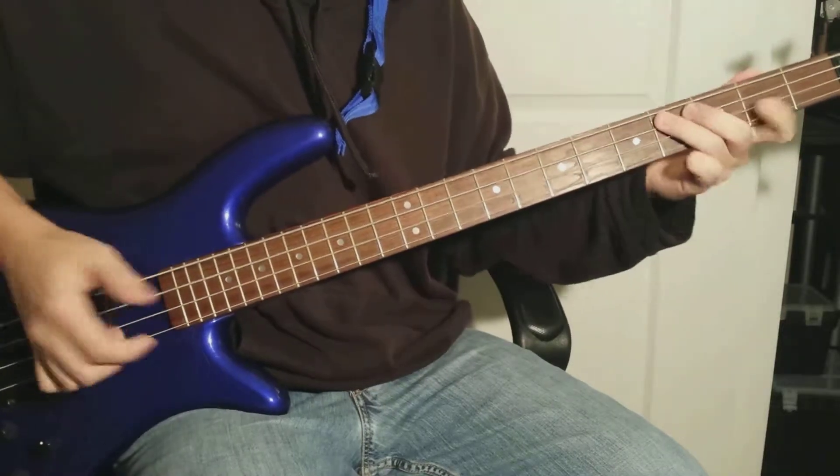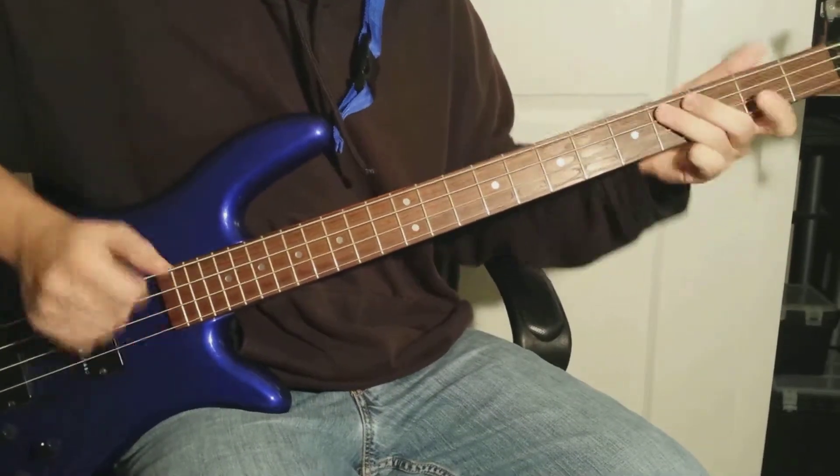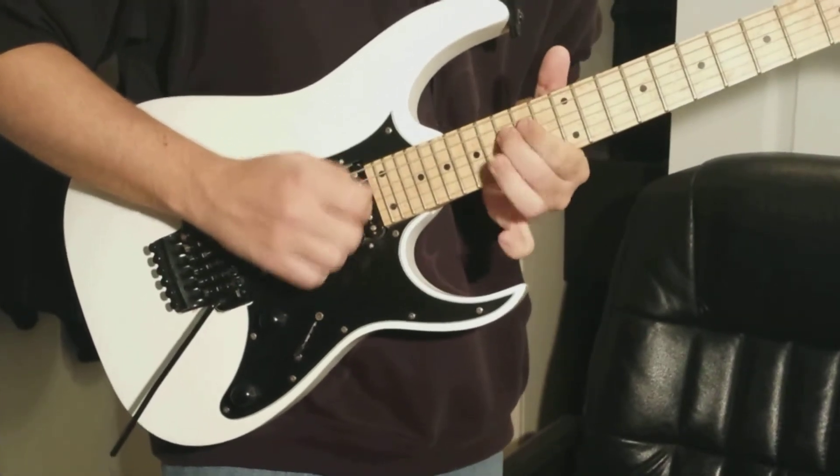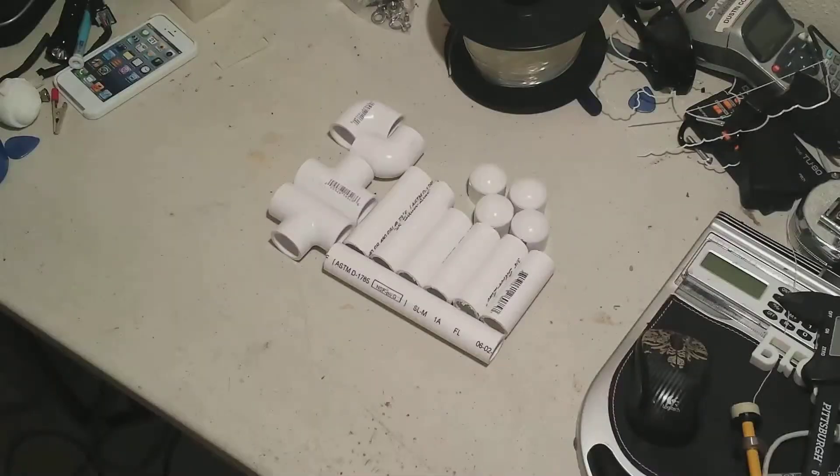Today I'm going to show you how to make a 3D printer filament spool holder, just like the one I have up there. Let's go. What is up everyone — this is Dustin here, and today I'm going to show you how I made my 3D printer spool holder.